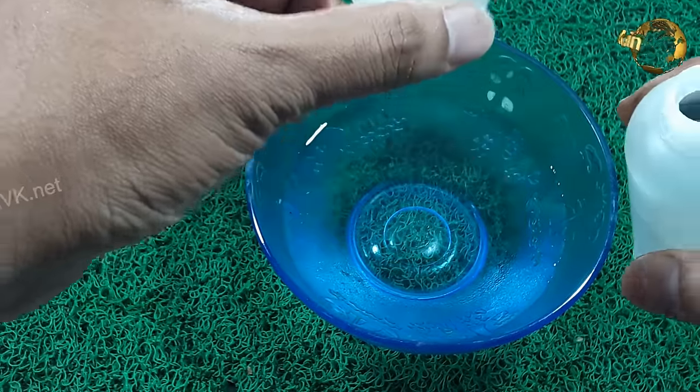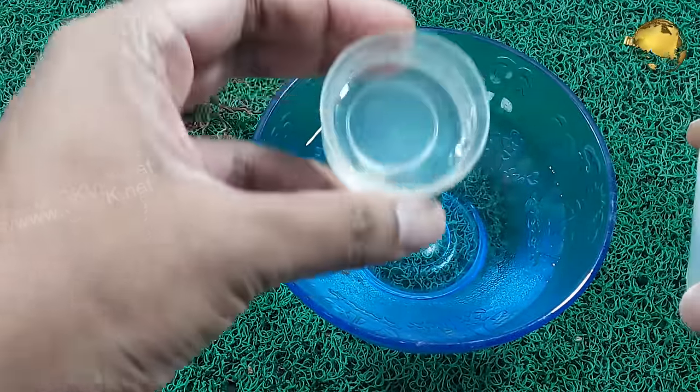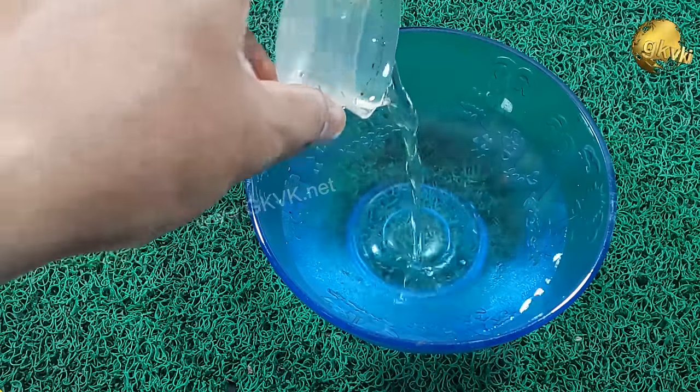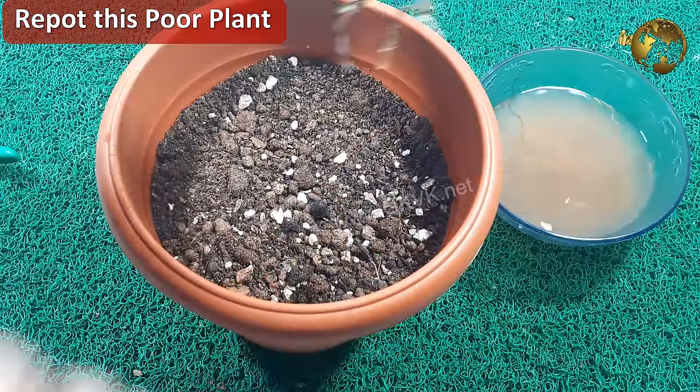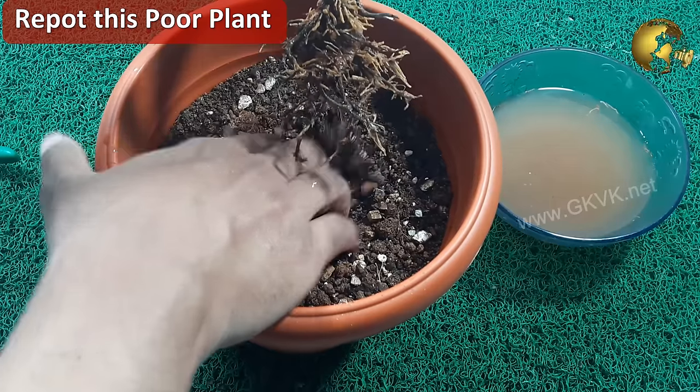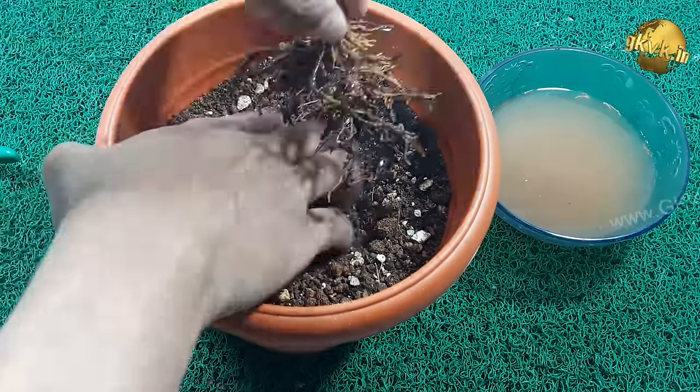The concentration for this solution is 1 part of hydrogen peroxide to 30 parts of water. Then repot this plant in a well-draining regular potting soil or potting mix used for your plants, and apply the second hack.